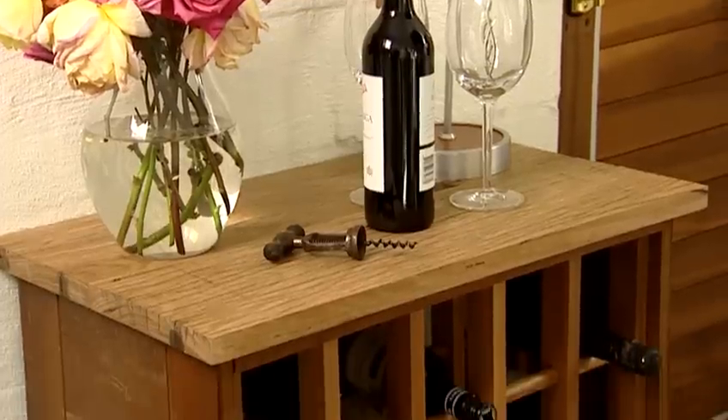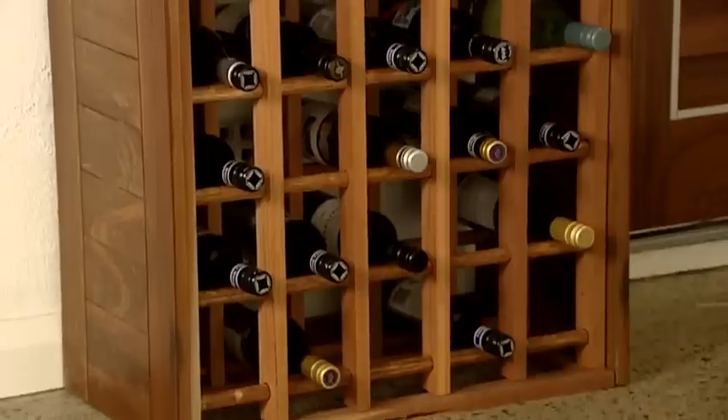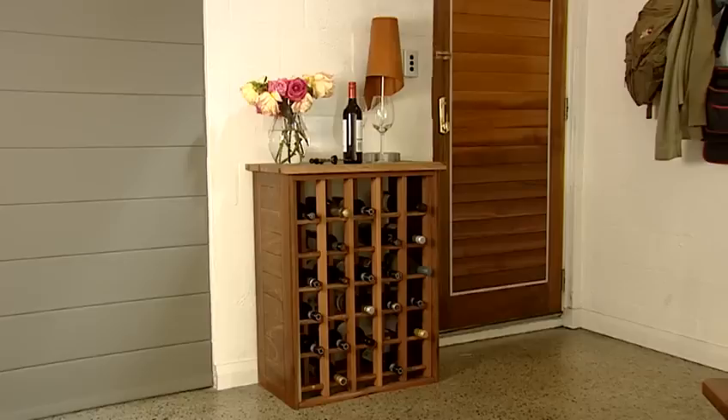So there we have it — a fairly simple project, and our very attractive Woolloomooloo wine rack will hold 30 bottles of wine. That's two and a half dozen. Yes it is!